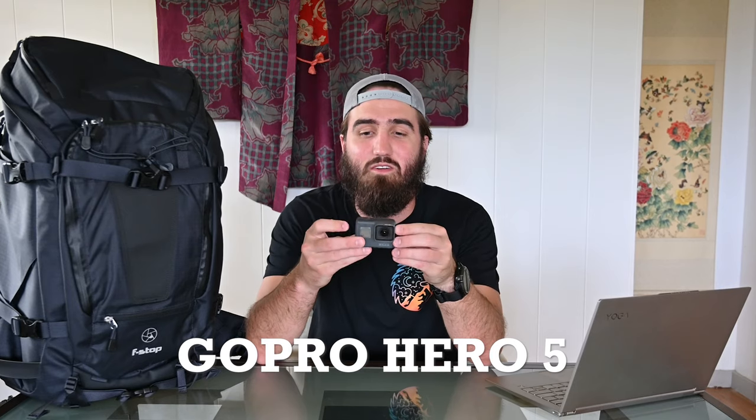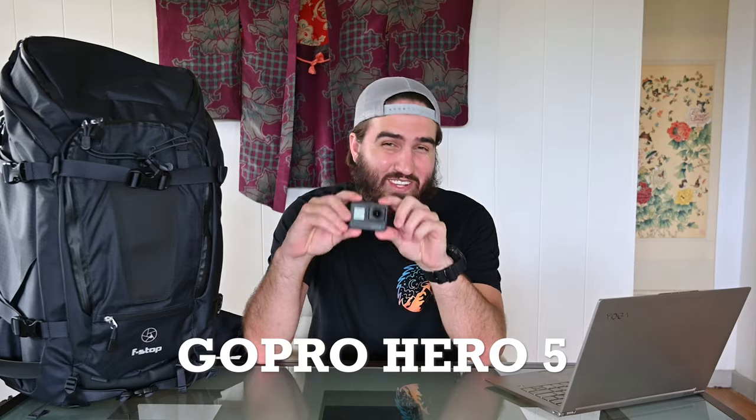Coming in at number five is the GoPro Hero 5 — once again severely out of date, but I don't use it enough to justify getting one of the newer versions. I've looked into the DJI Osmo as well, but it really comes down to the fact that I just don't use it enough to need an upgrade. At the same time, it's always good to have — you never know when you might need something like this.